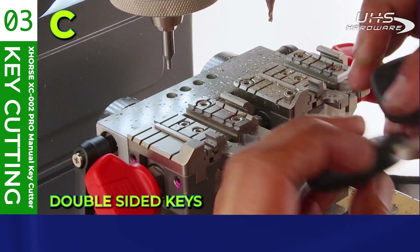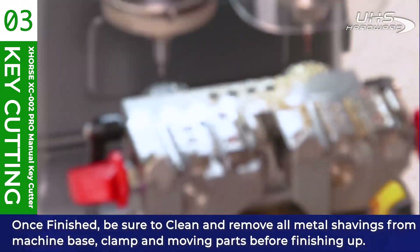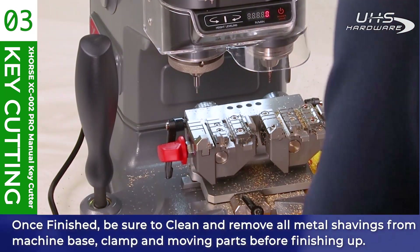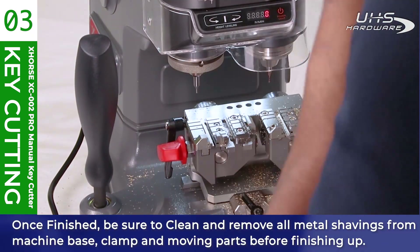Once finished, be sure to clean and remove all metal shavings from the machine base, clamp, and moving parts before finishing up. This will ensure that your machine will last a lot longer and stay performing at its peak as long as you own it.